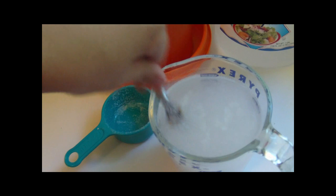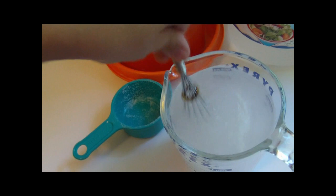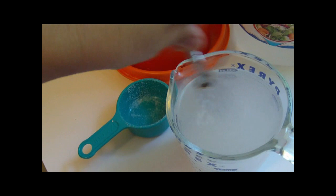This is enough sugar water for two bird feeders. I'll make it up in the morning, let it cool off, and fill the feeders later on.